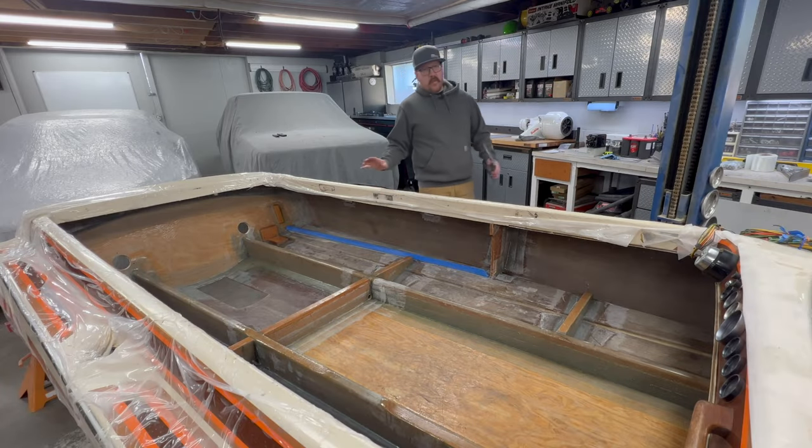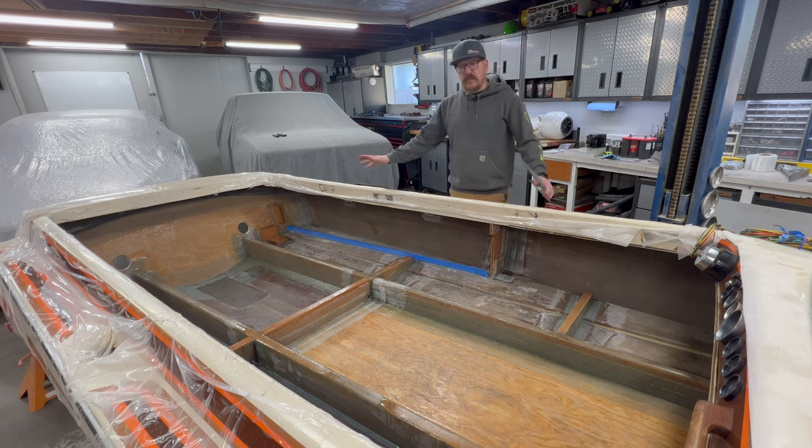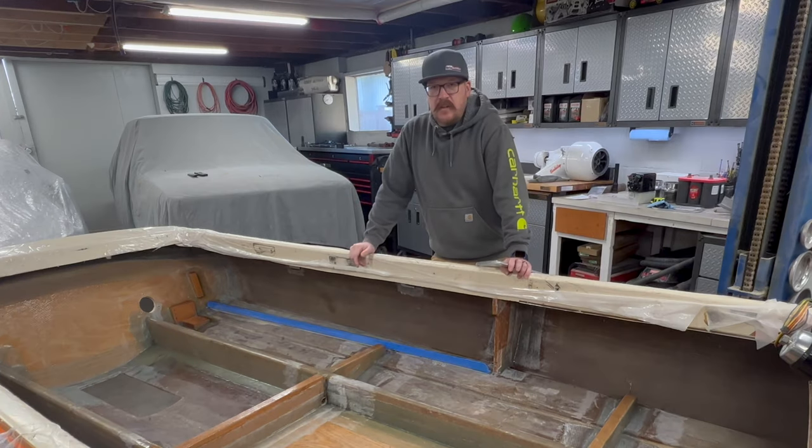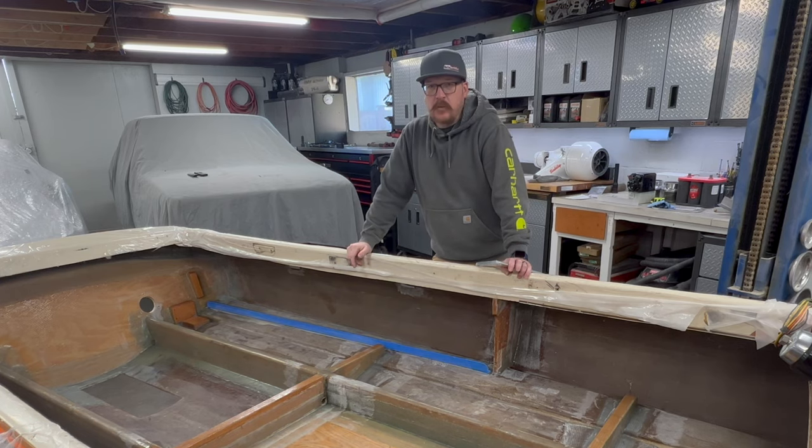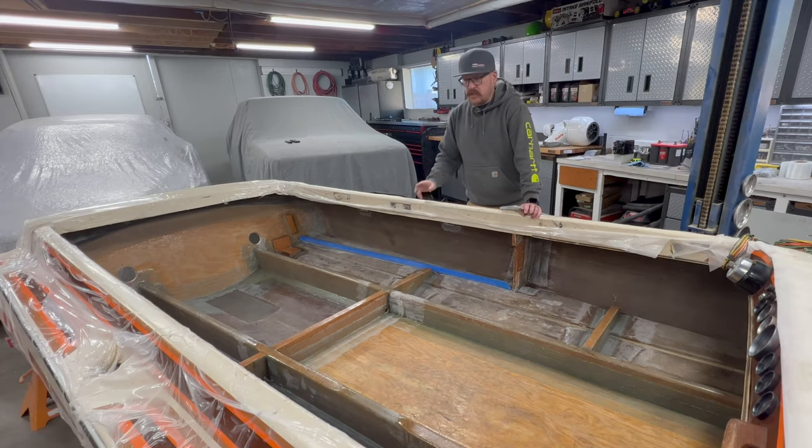Welcome back to Auto Technic and welcome back to the Jet Boat Rebuild Restoration. I absolutely underestimated the amount of work and time it was going to take to get this boat back to where I wanted it, but we're still making progress moving forward.